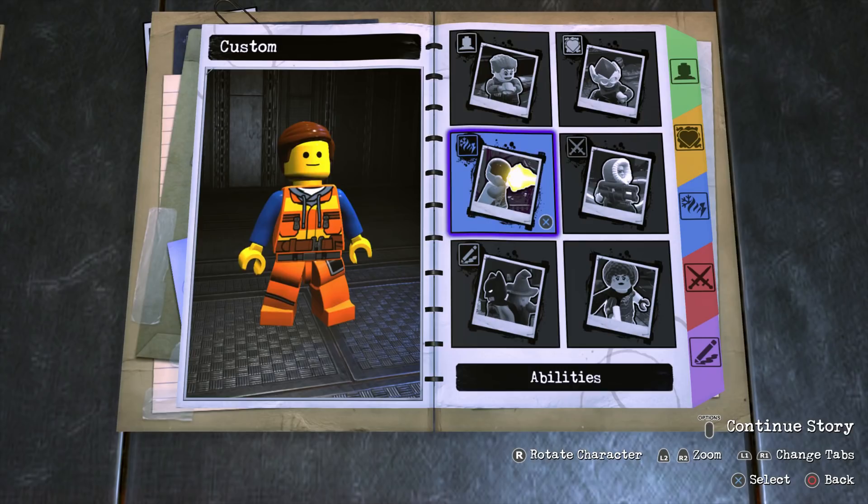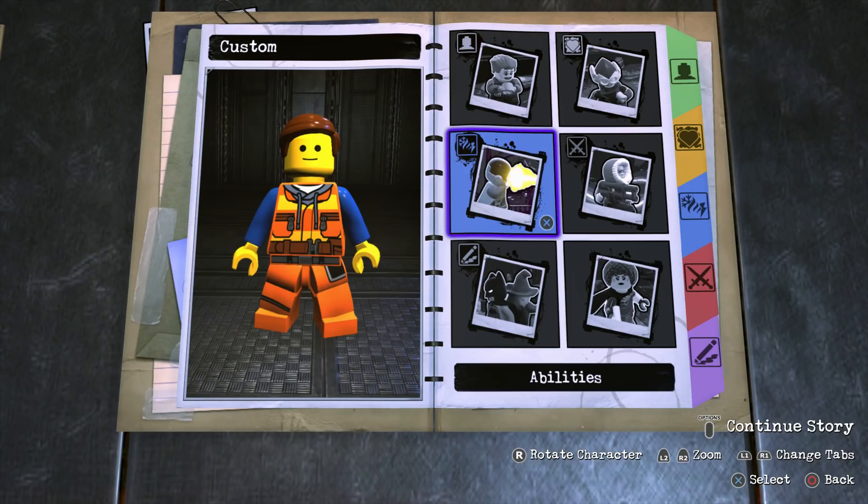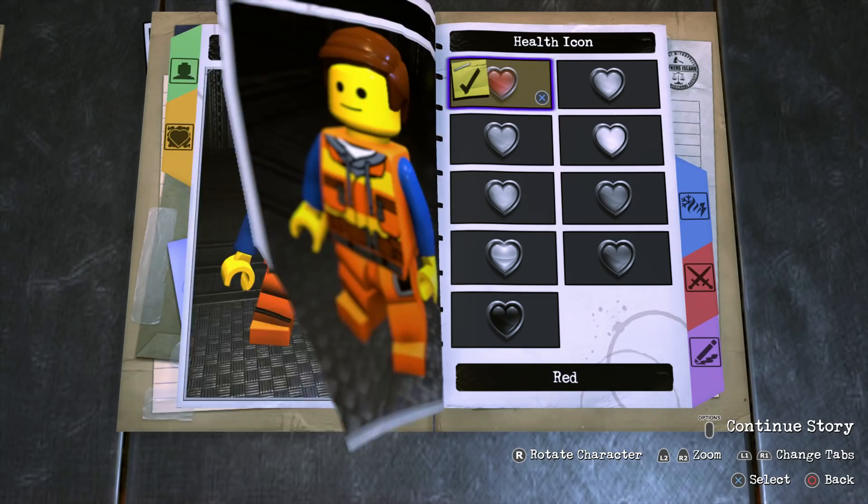Now usually in these videos we'd move on to showcase the abilities needed for a specific character. But I didn't give Emmett any skills or abilities because I was basing his powers on how he plays in the LEGO Movie video game and LEGO Dimensions, and unfortunately none of the skills or abilities he had in those games are in this one. So I just decided not to give him any abilities at all.